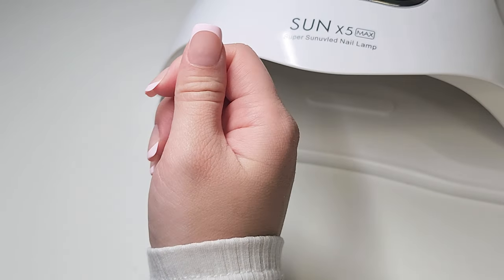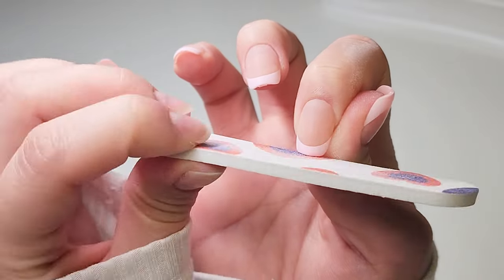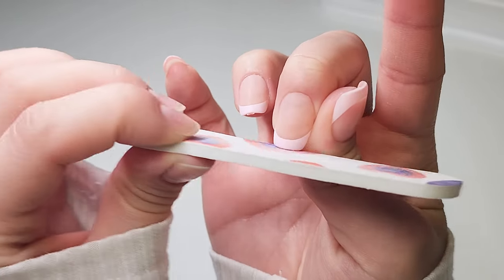Now that I'm done applying, I'm going to cure my hand for 60 seconds. And here I'm just filing down the little sharp tips.